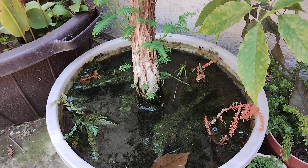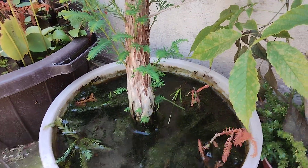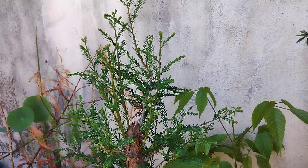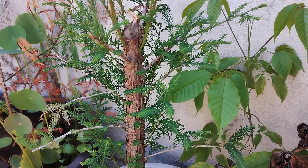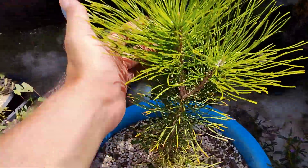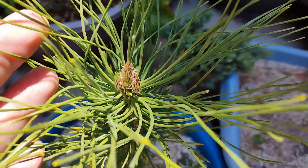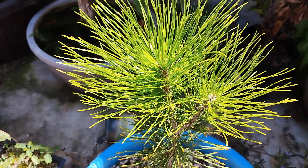This little cutting is completely submerged in water at all times — this is kept in the water, and this is what this species likes and where it thrives. If you haven't subscribed to my other channel, it would really help me out. Over here we also have our Japanese black pines — the foliage is nice and healthy with more little candles coming up.